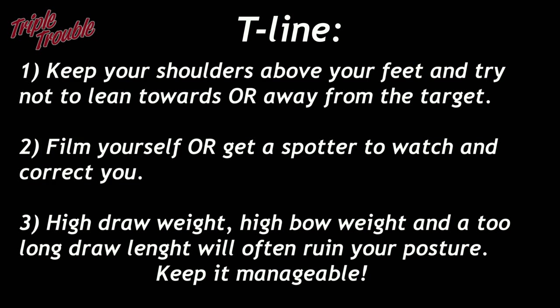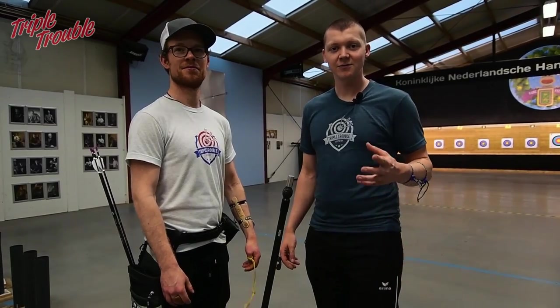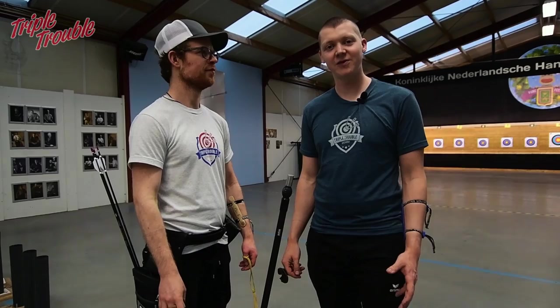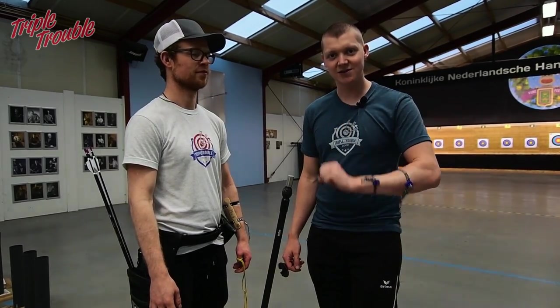So we have the stance figured out — Jaap is now standing straight and stable. On the next episode we are going to talk about focus and pre-shot routine, so stay tuned and see you tomorrow.